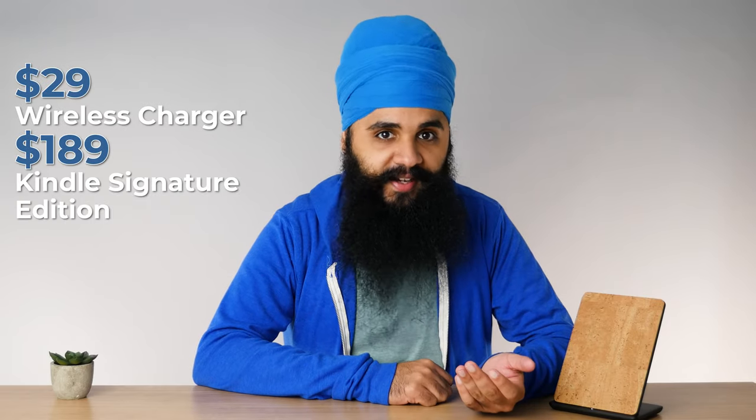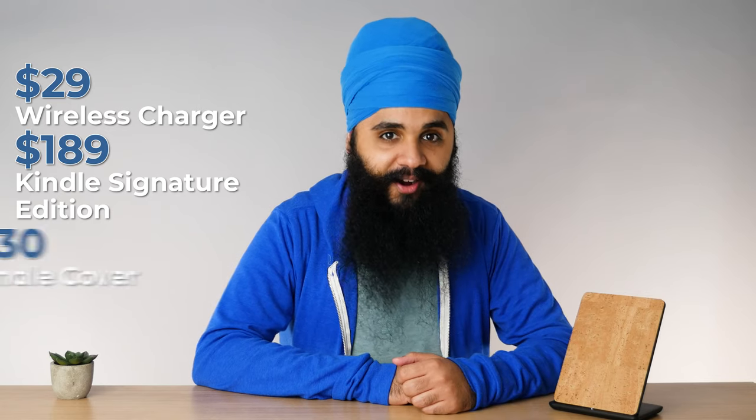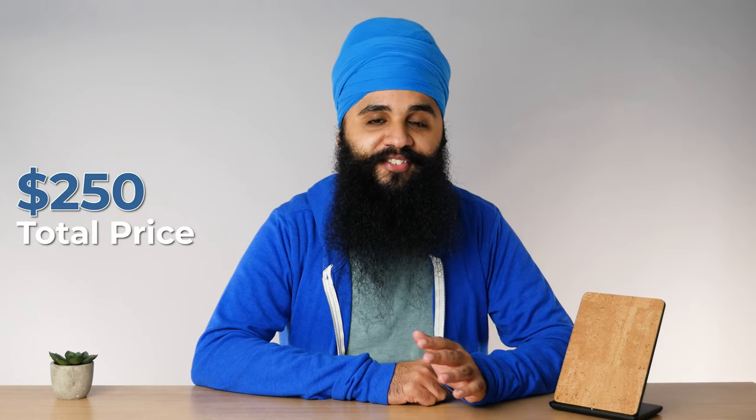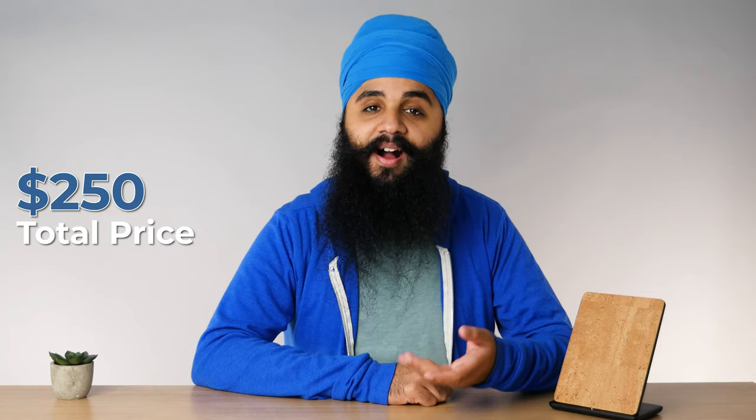On top of the $189 Signature Edition, you're at $220 now. And on top of that, if you buy a cover for $30 — the cheapest cover they sell — now you're at $250 for the whole package. You can buy a more expensive cover and go even higher than that. It's just a really interesting point to note. The starting point of a Kindle might be $139 for the Kindle Paperwhite, but if you get the higher model as well as the accessories, you're paying over $250 in some cases.